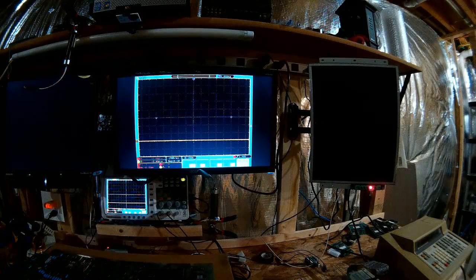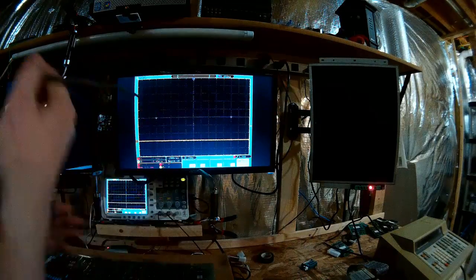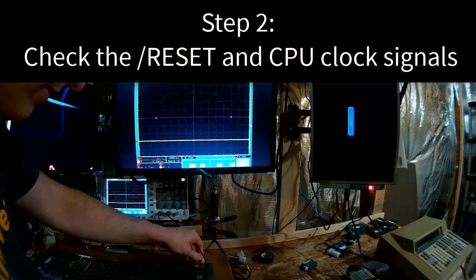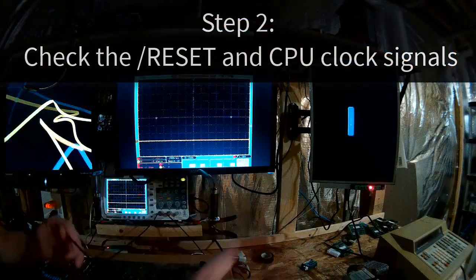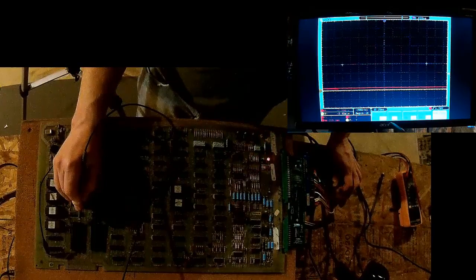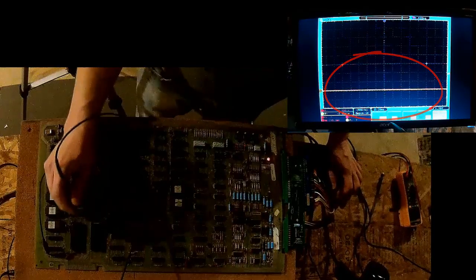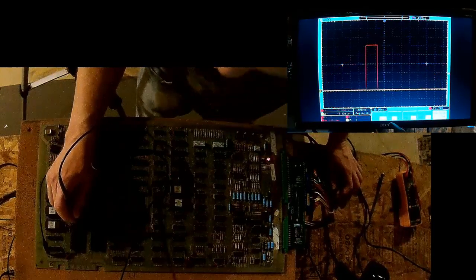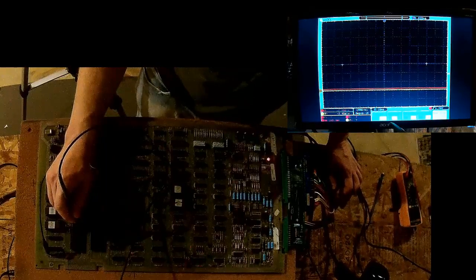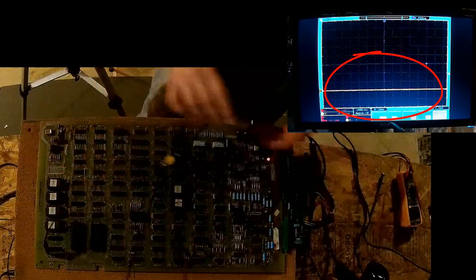Next step: let's check the reset circuit. Reset is pin 40 — it's stuck low. That's already a problem. We also have no clock signal, which is not good.